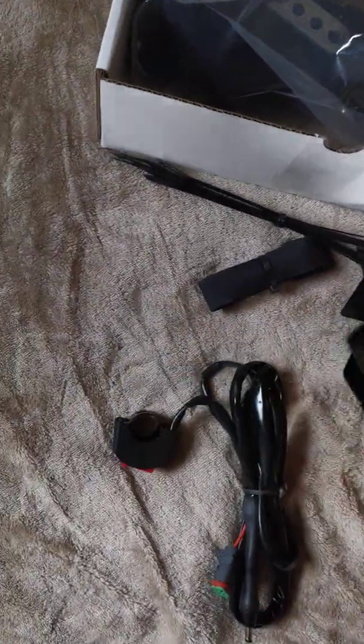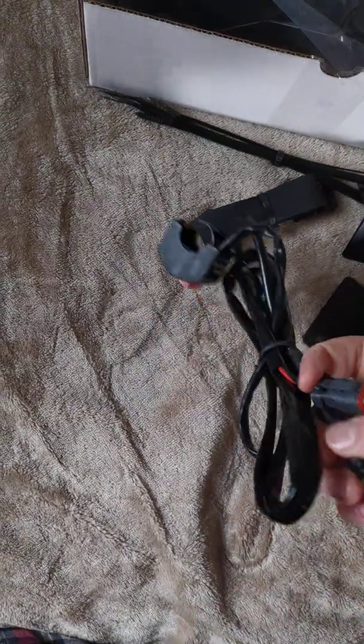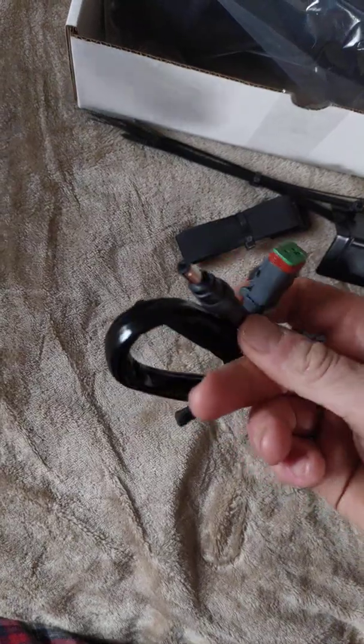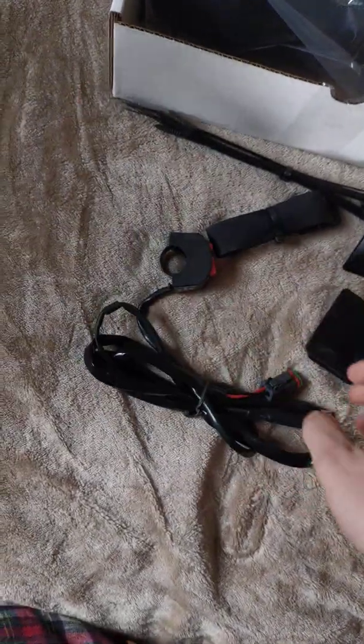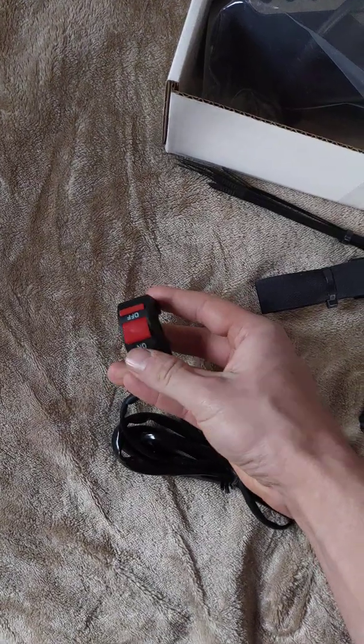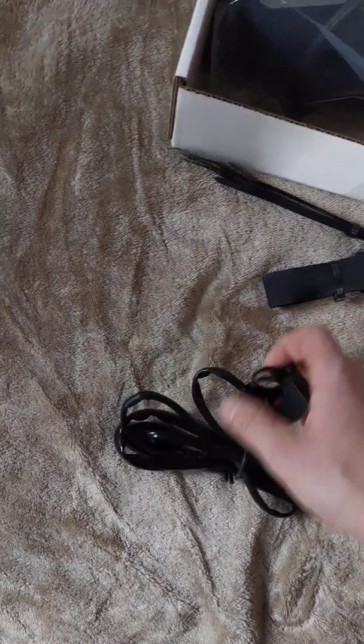The wiring harness is the rechargeable style, so you have the plug into the light and the battery itself. It's just a regular on/off switch — no high or low, just on or off.